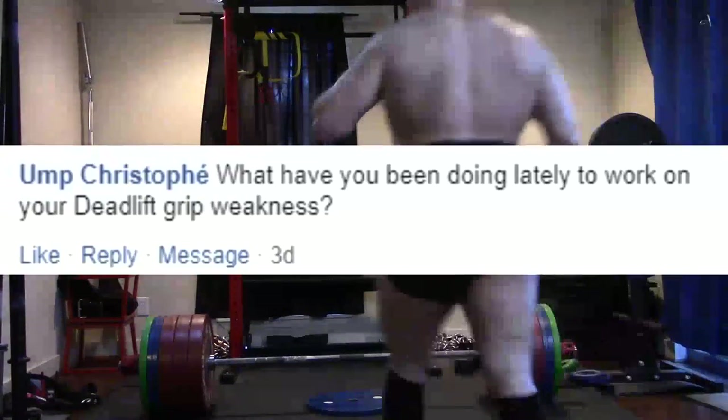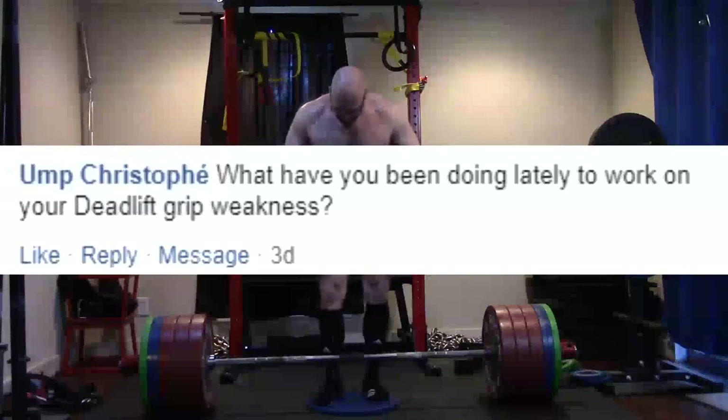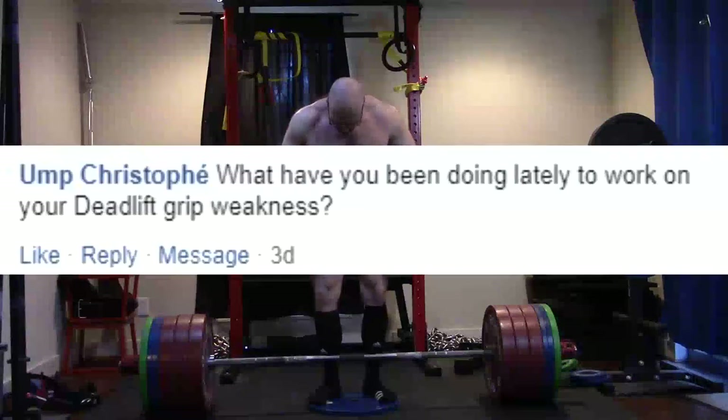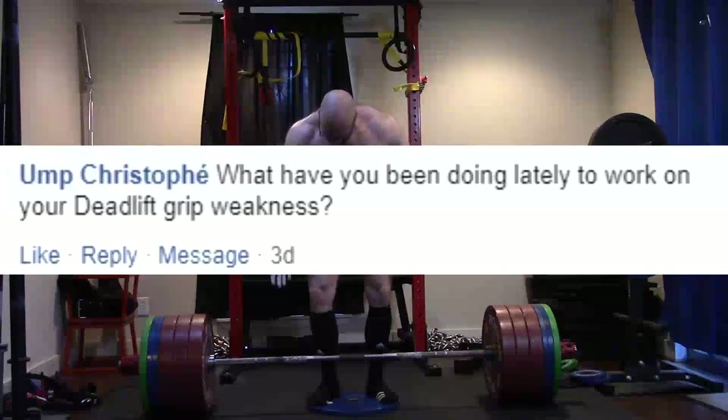Hey everybody, it's Jason Blaha here and it's time for part two of the Q&A. So let's go ahead and get this started. First question: what have you been doing lately to work on your deadlift grip weakness?